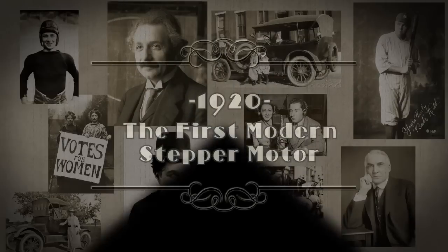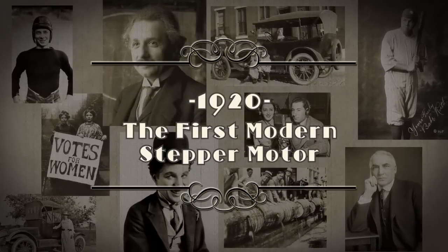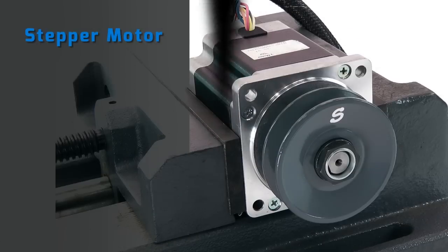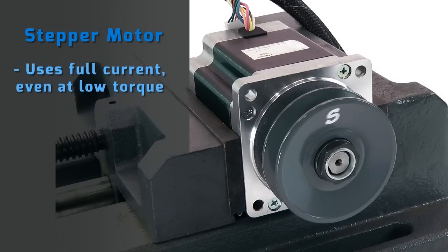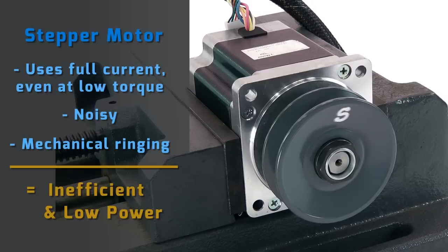In 1920, the first modern stepper motor was invented by CB Chicken. A few decades later, GE improved the design and gave us essentially today's version. Stepper motors run open loop and use full current even when little torque is required. This, combined with the energy lost to audible noise and mechanical ringing, makes the stepper motor very inefficient and large for its power output.